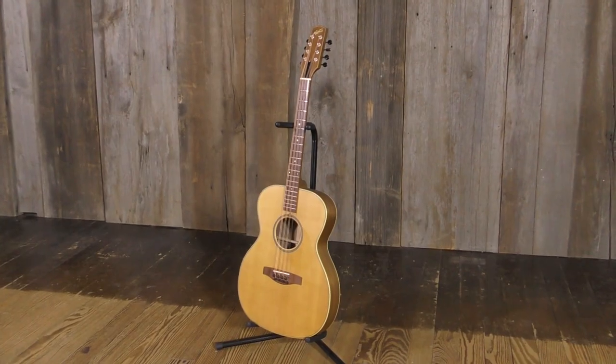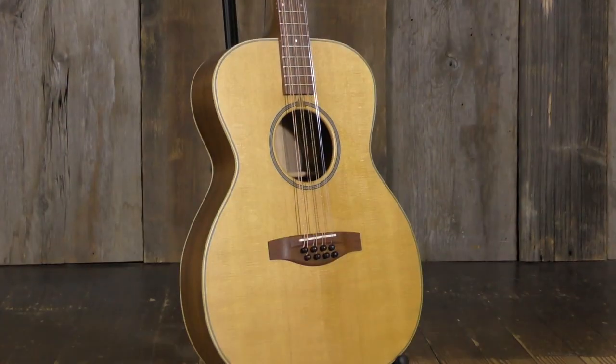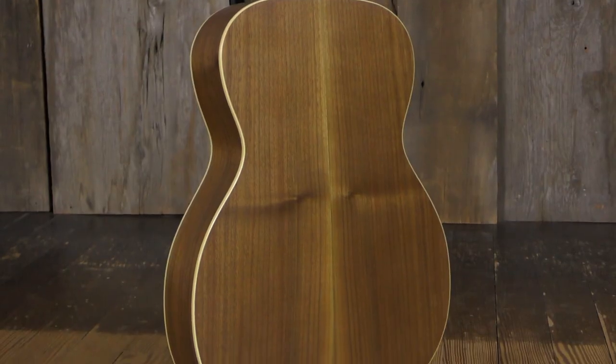Hey everybody, Dan Bowman here with another new exciting piece from Northfield Instruments down in Marshall, Michigan. This is the Northfield Flat Top Octave Mandolin. This octave mandolin features a spruce top, walnut back and sides.